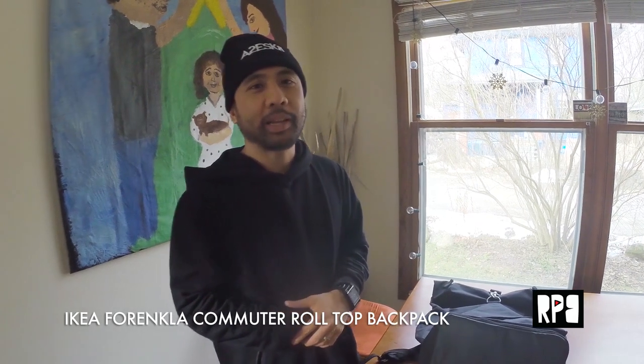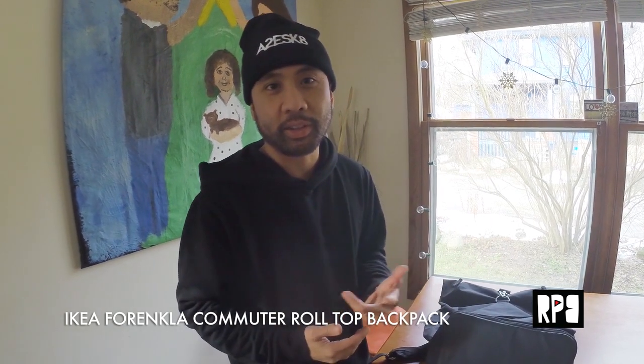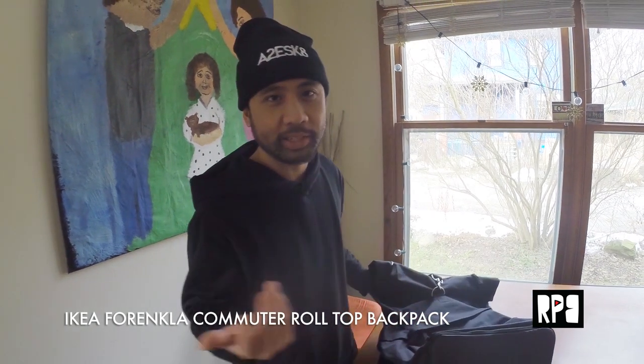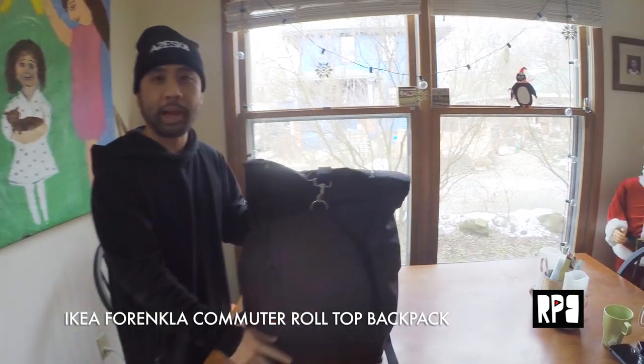Hey guys, what's up? I just wanted to show you a new backpack that I got at Ikea. It's called the Forenka — I'm not pronouncing that right, but that's how I call it. It's a roll-top commuter style backpack.